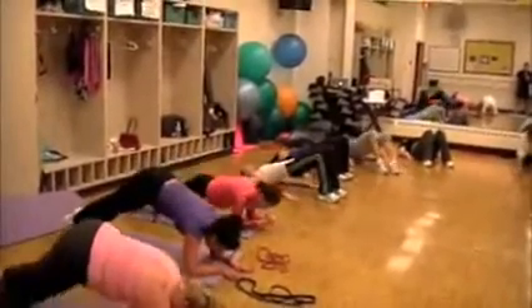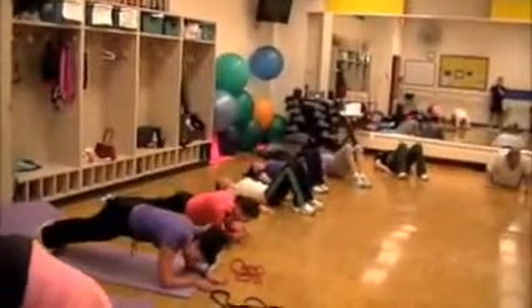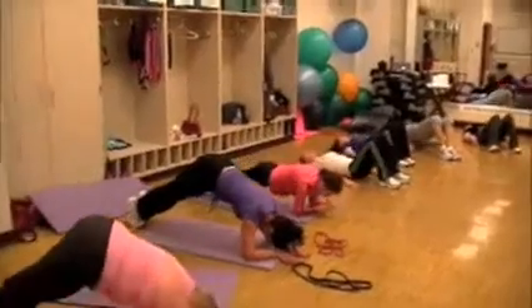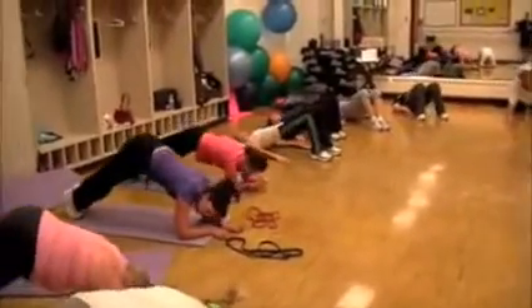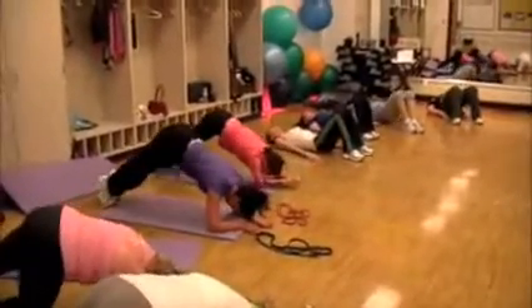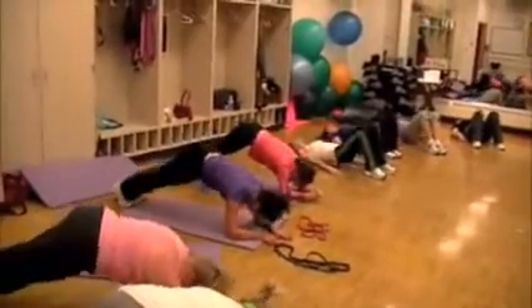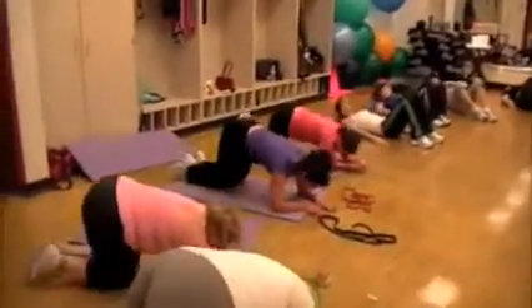Halfway. Come on, Rochelle — keep pulling on those rows, I see you. 15 seconds left. When you've got nothing left on the dynamic pillar, just hold it. Stop. Recover for 10 seconds.